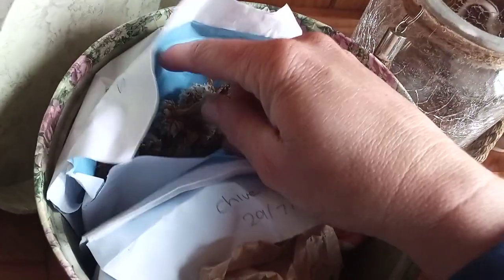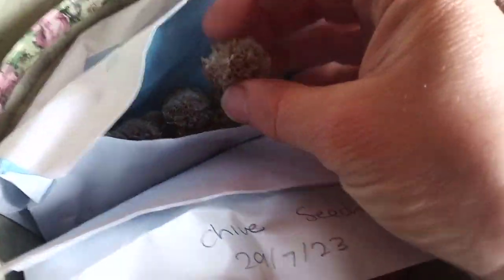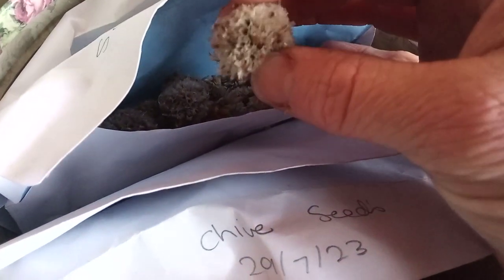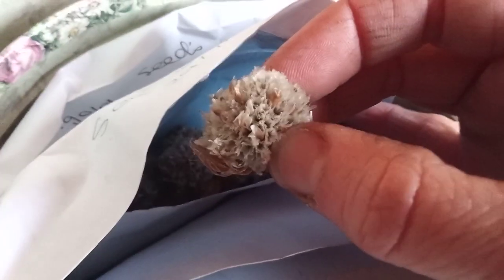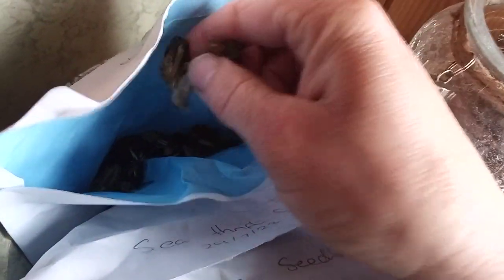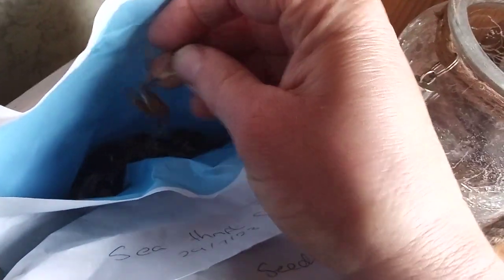We also have some Seacrest, one of Ireland's wildflowers. They look very much like the chives except the seeds are brown — a light tan brown. And in the back there we have some marigold seeds that I've harvested from one of the raised garden beds in the backyard. They're almost ready to go up into the garden at this point.